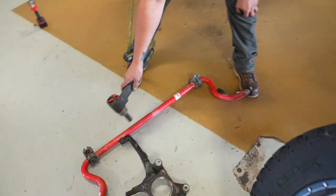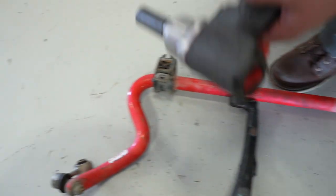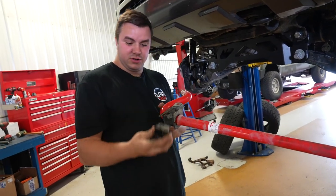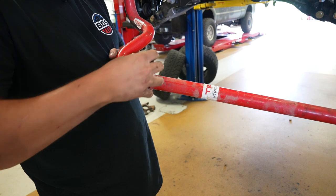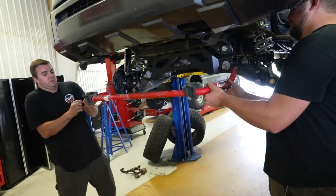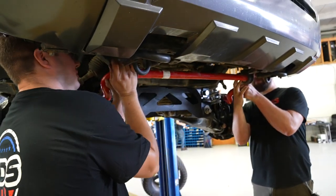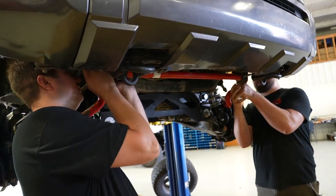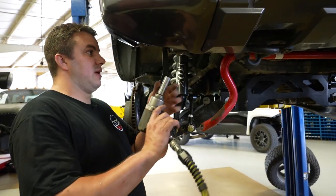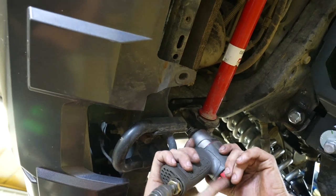Remove the sway bar links from the factory sway bar using a 19-millimeter socket on each side. This truck has little spacer pieces on top of the sway bar with two holes and two nubs — if they fall off, just line them back up and click them into place. Take the sway bar, line it up, rotate so those spacers are down, and line it up with the bolts. Throw the nuts on the bolts installed on the drop bracket. Tighten the sway bar using a 5/8-inch socket.